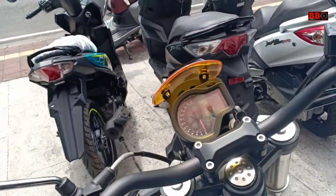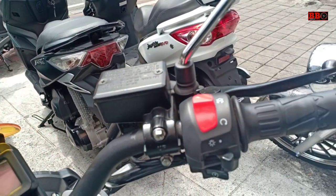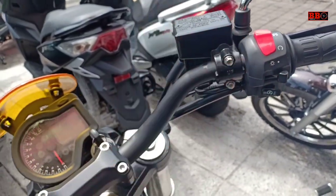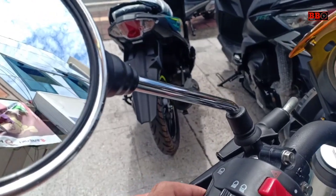Halo Sobat Otomea, ini adalah video kedua ya. Kalau yang pertama kemarin itu tentang kesan pertama atau first impression. Yang ini kita akan coba dengerin suaranya sob, dan juga tes lampu-lampu dari motor ini.